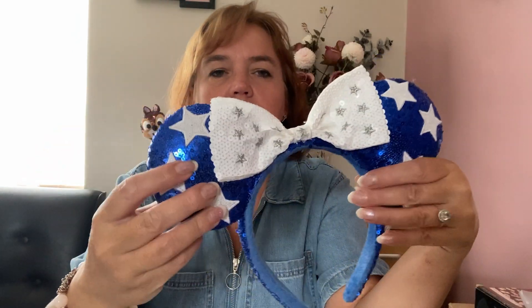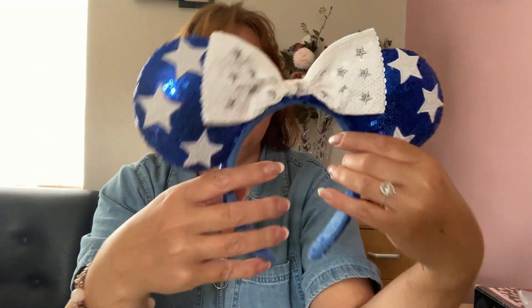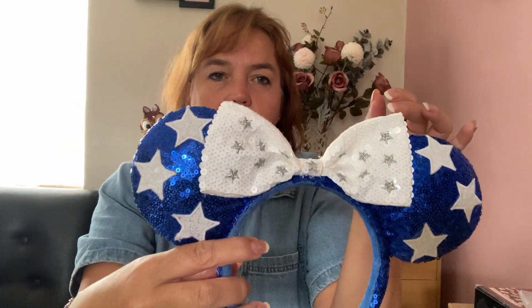The next set of ears are royal blue and white with stars on them — sequined ears from the parks. I always cut the tags off; they just look better without them.